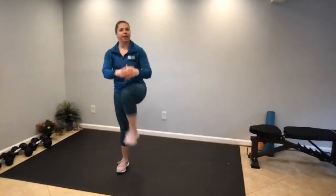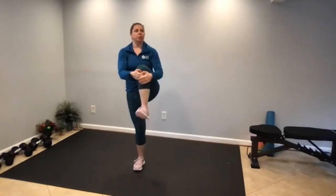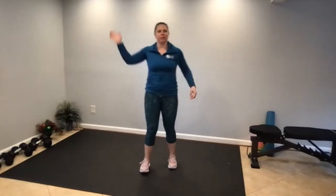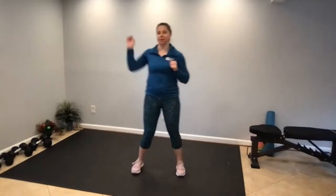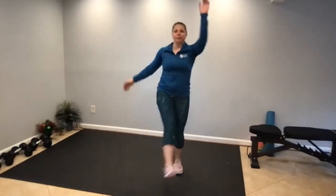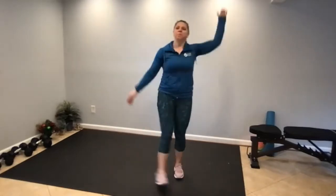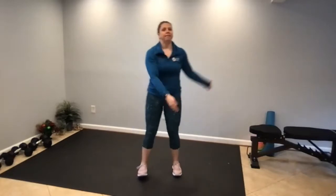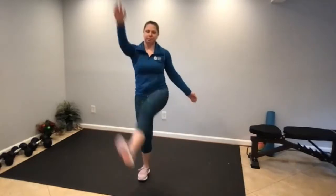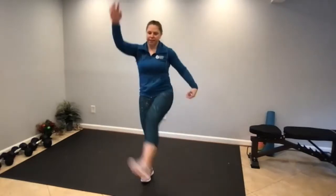Today's workout is a New Year's Eve themed workout. We have five blocks, each block has two exercises that we will superset: 12 reps of exercise A for the 12 months in a year, and 20 reps of exercise B for the year 2020. You'll superset those exercises A and B for three minutes — just set a timer and do as many rounds as possible. This is all body weight, no equipment needed.